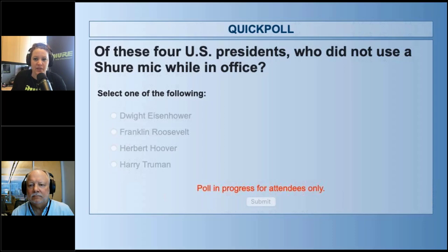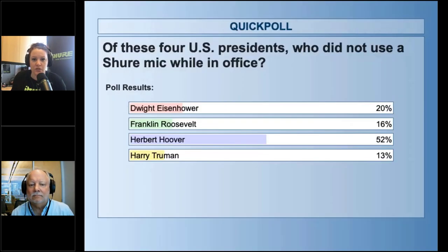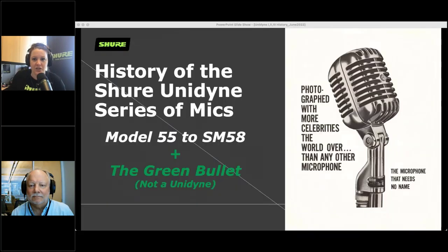That about wraps up all the housekeeping, and we've got over 70% of the vote, so I'm going to close out this poll and share the results. It looks like most people think that Herbert Hoover was the only president who did not use a Shure mic in office. Michael, can you tell us what the actual answer is? Herbert Hoover is correct because Herbert Hoover was out of office before Shure branded and sold their first microphone.